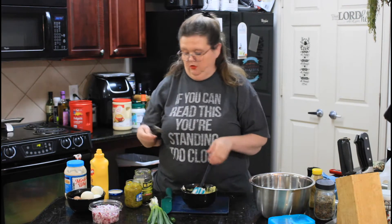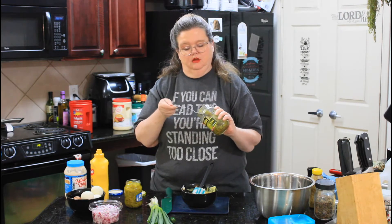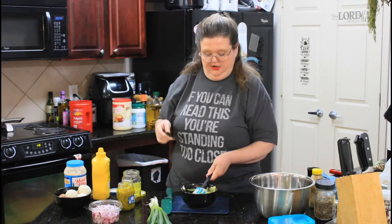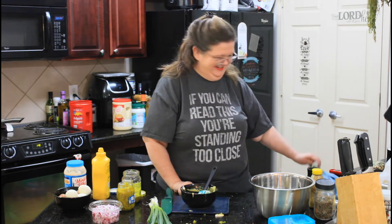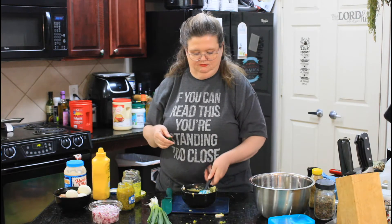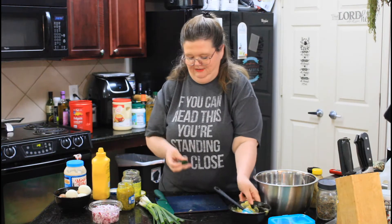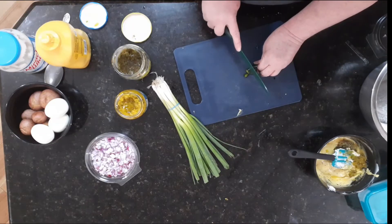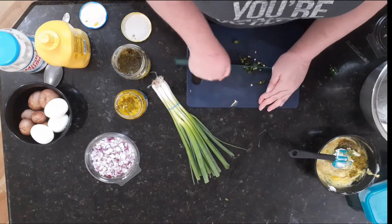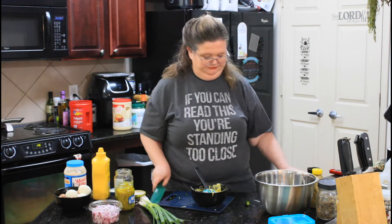To our little dressing here I'm going to add some sweet pickle relish and some dill pickle relish, about that much. Then I'm going to cut up a little bit of a jalapeño. These come from my garden and I'm so excited about it — I diced them up. I left the seeds in; if you don't want it spicy, take some of the seeds out. Put that in and give it a mix.